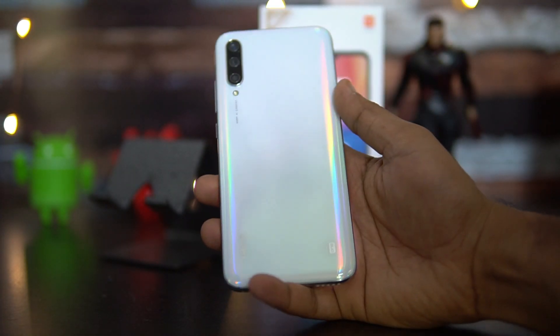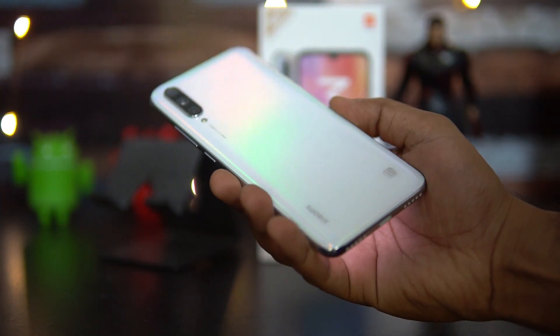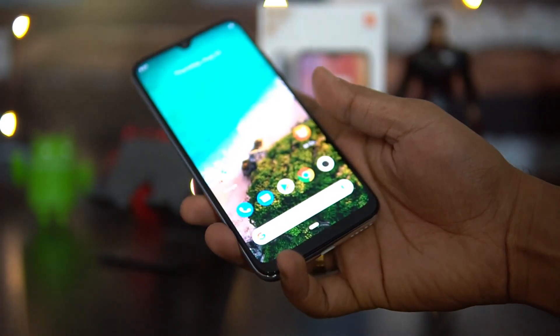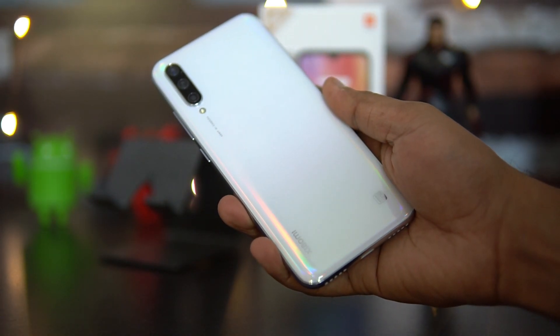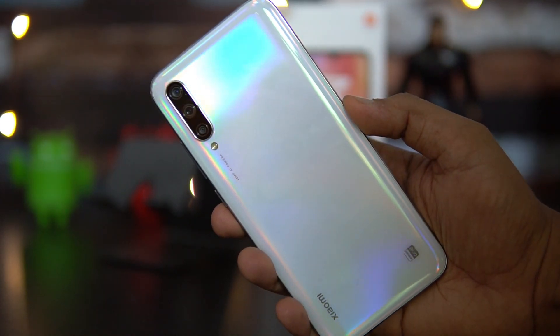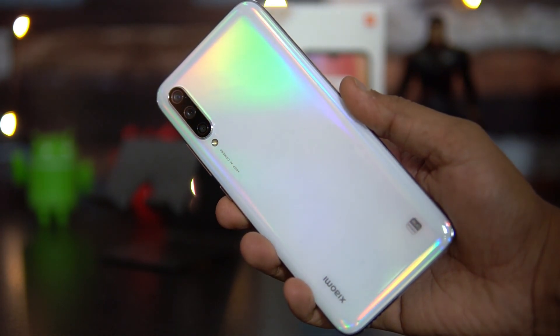The device comes with a 4030mAh battery, which is an improvement from the Mi A2's 3000mAh battery. It supports 18W fast charging, but similar to the Redmi Note 7 Pro, the fast charger is not included in the box. You can purchase an additional fast charger from Xiaomi to use with the Mi A3.